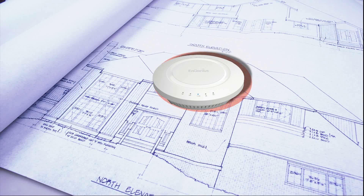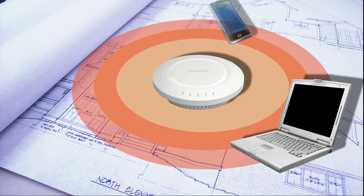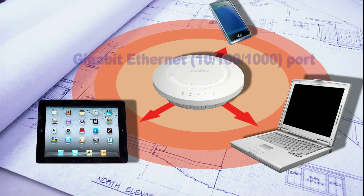The EAP600 is intended to increase coverage and is designed to allow diverse users to bring their own devices and connect easily. It also comes with a Gigabit Ethernet port for fast data transfer and supporting dual radio design.